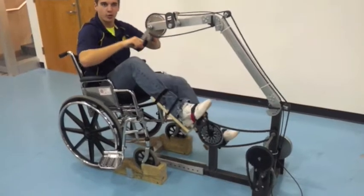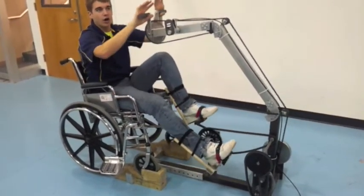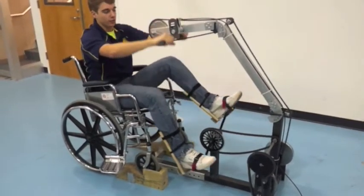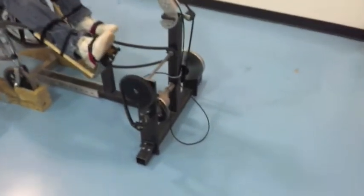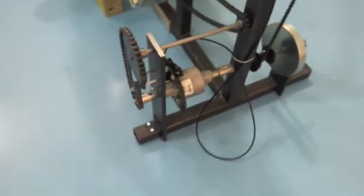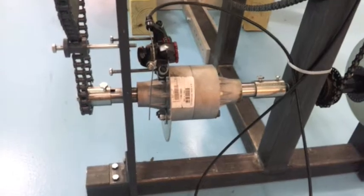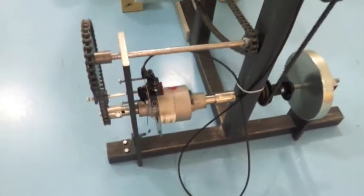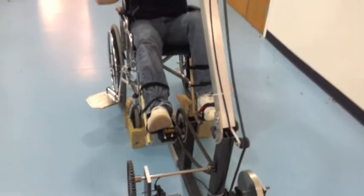If you have been working out for quite some time and your legs are getting kind of tired, what our bicycle does — and it is really innovative, nothing else on the market does this — we incorporate a differential with a disc brake. As you unlock the disc brake, it allows you to decouple the hand and the leg movement. As you can see, I am continuing to get my good arms workout, but my legs are just staying there.